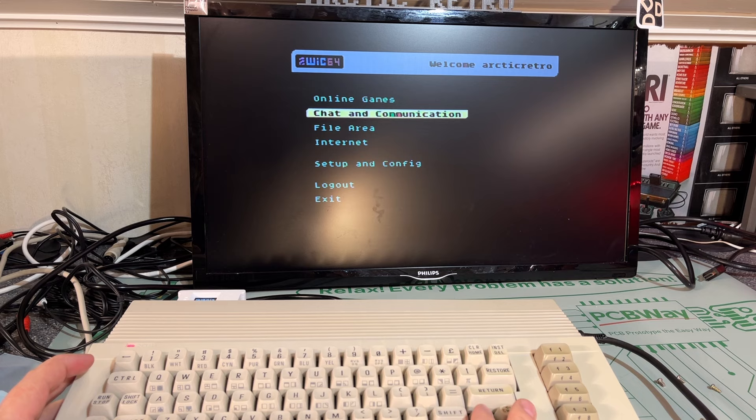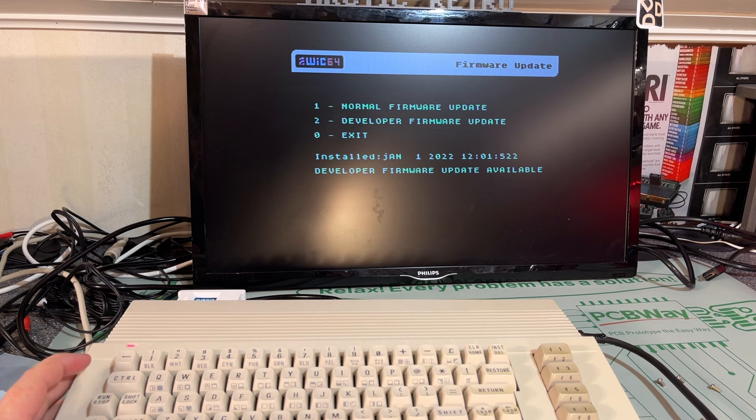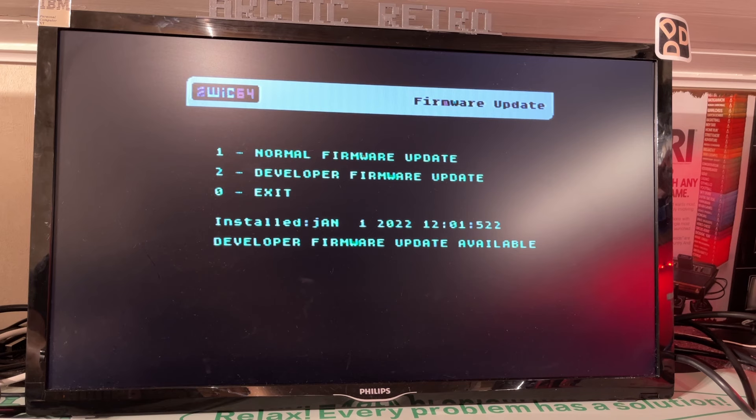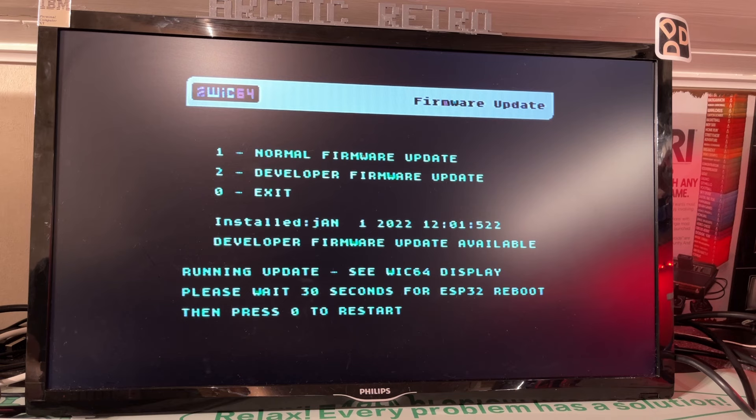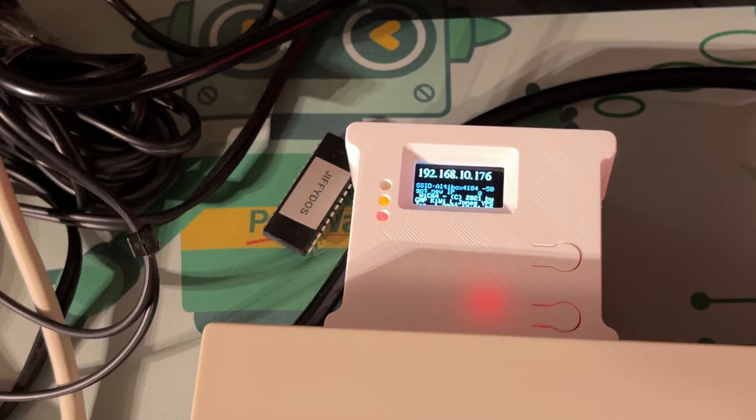One of the things I wanted to do was load new firmware. Here we have a firmware update option — you can select either normal firmware or developer firmware. I'm not going to do any development, not in this video at least. So let's download the normal firmware update. It says wait 30 seconds for a reboot, then press 0 to restart. It flashed its LED and now it has restarted.